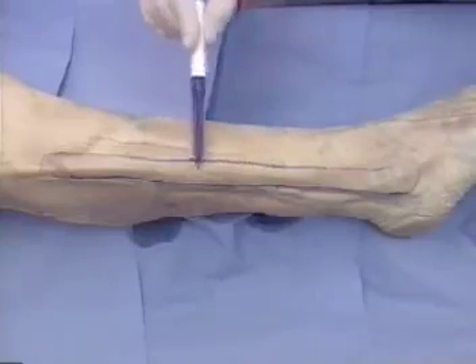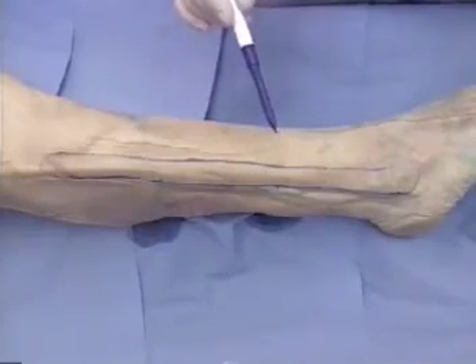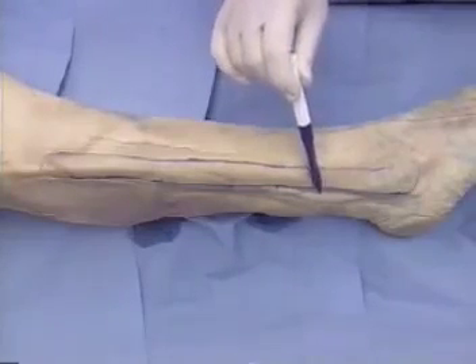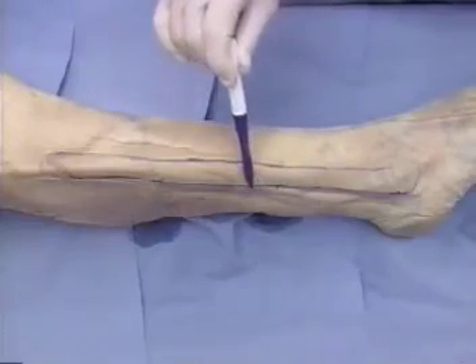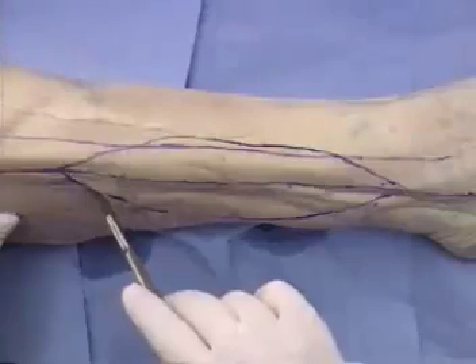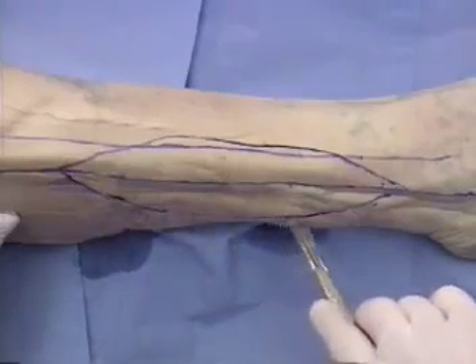A skin paddle may also be included with the flap, and the bulk of the perforators supplying this also arise in the middle third. The perforators to the skin are in the lateral intermuscular septum which lies at the posterior border of the fibula.